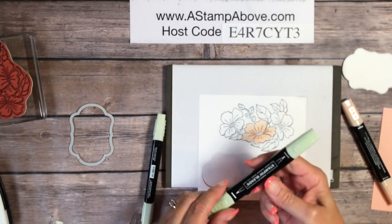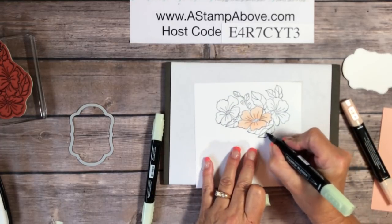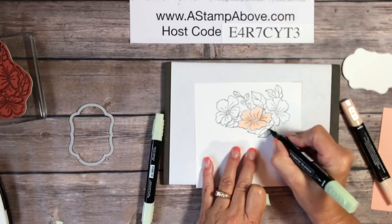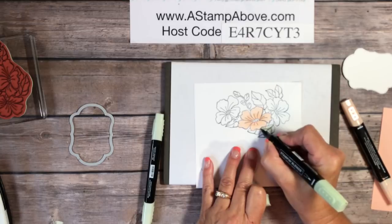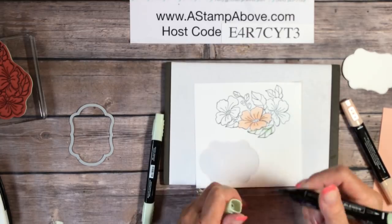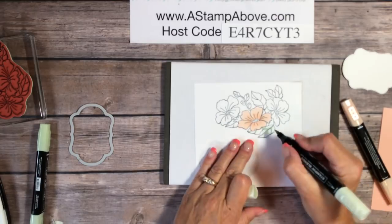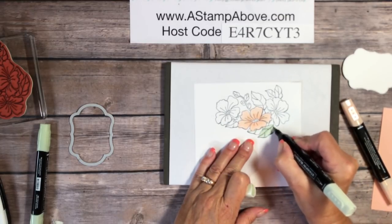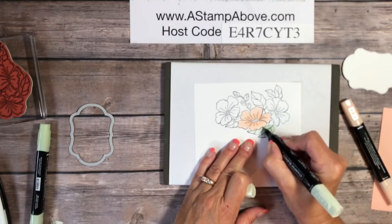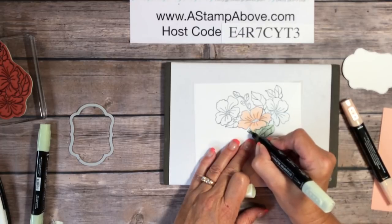Then I'm going to come in with the dark Soft Sea Foam — this is a really subtle green — and just put some shading marks on my leaves. I'm only going to show you coloring one flower and one set of leaves here because all the other flowers are colored the same way. You don't need to watch me do that repeatedly — I don't want to take up your time with something you don't need to see.